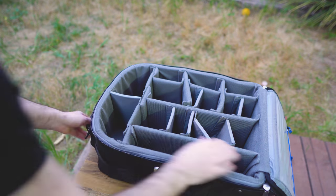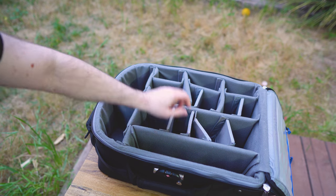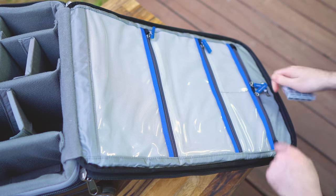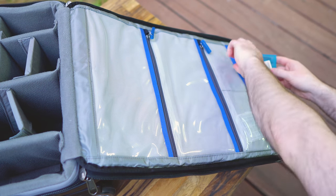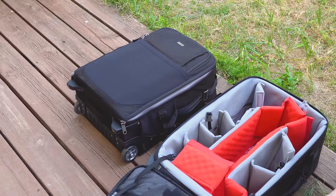The main gear compartment is where all the action takes place. It is extremely well padded and comes with a large number of dividers, some of which you might want to remove depending on your gear. On the cover of this compartment, you can find four other see-through pockets with zippers, which we really love. One thing which seems to be missing is a holder for the cover, which exists on the Manfrotto Rollerbag 70, and we actually find it useful.